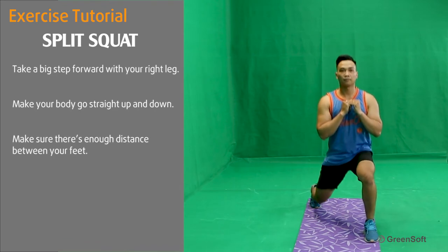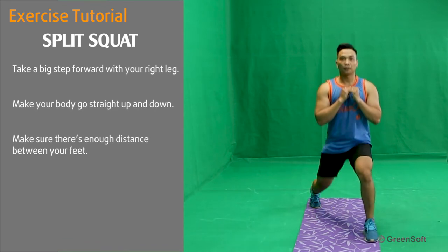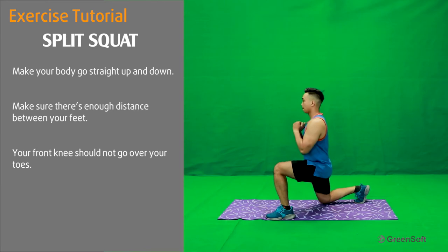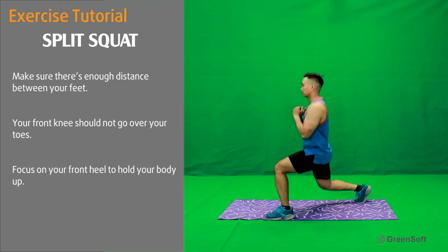Make sure there's enough distance between your feet. Your front knee should not go over your toes. Focus on your front heel to hold your body up.